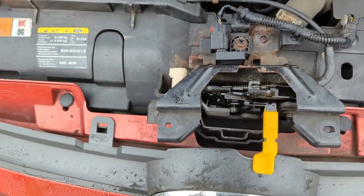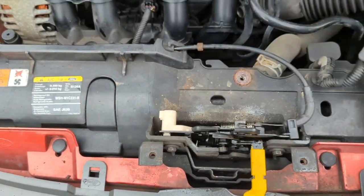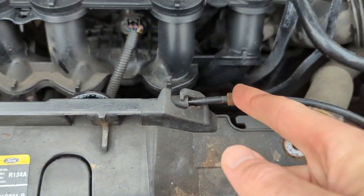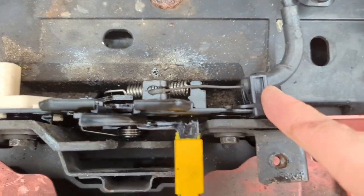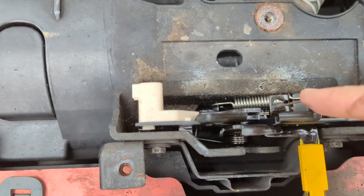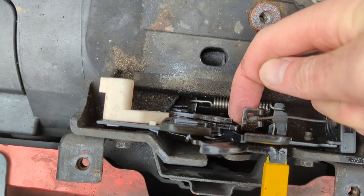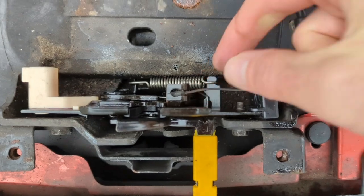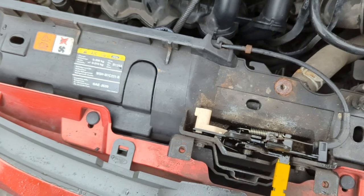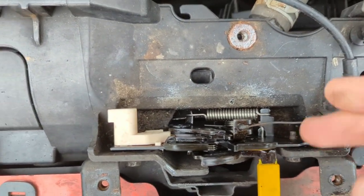Right, the bonnet catch is back in situ. Getting it back in is the same process as removing it. You need to be careful lining up — there's a cable here with a metal grommet on it, and a bracket there that makes sure the cable is at the right length. You poke the top through here so the little nodule on the end — which is thicker than the hole — grips to it, and it goes back through that top bit.